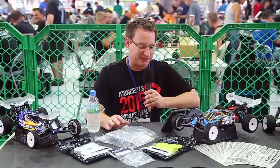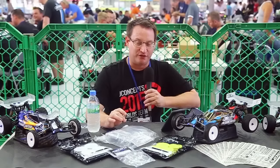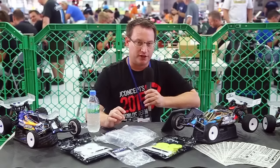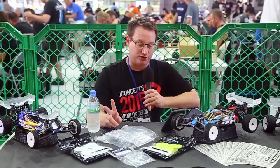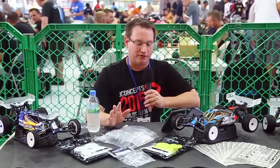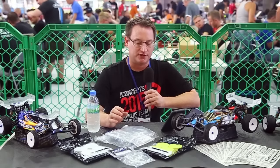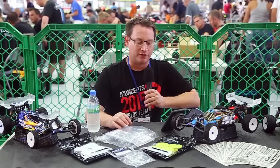We have a question from Alex: when will the new B5M body be released? I'd say we're probably looking at before the end of the year for the new S2 body. There are two different versions — one for the traditional B5M and one for the lay-down version car. Here we're running the version for the lay-down transmissions, and the other one will be available as a drop fit on the B5M.